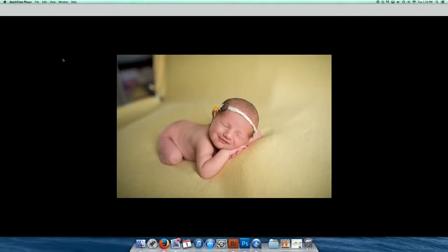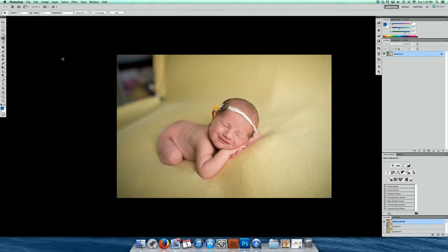Hey everyone, it's Norma with Norm Mitchell Photography and I wanted to show you how to edit without using an action. So let's get started.